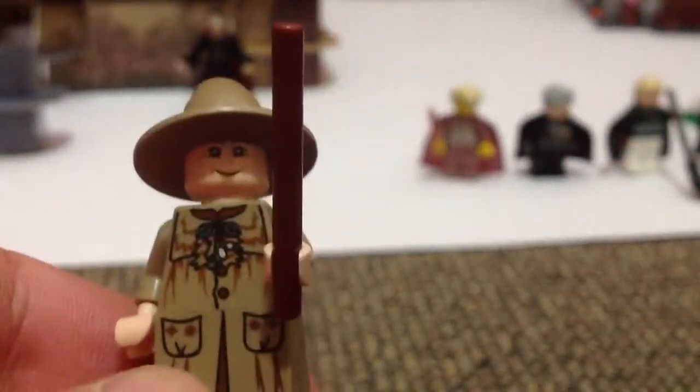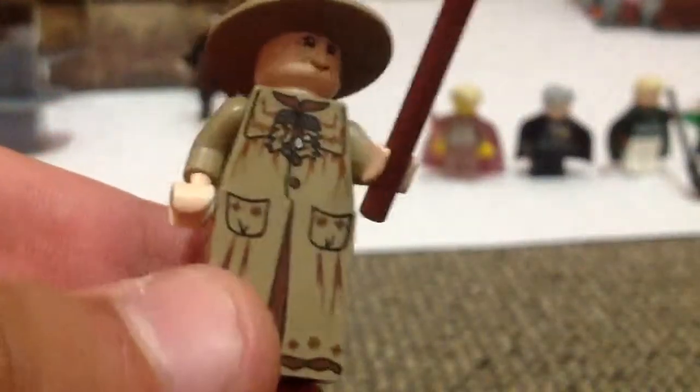This is Professor Pomona Sprout, the Herbology teacher, as you know. She has a brown wand, really good detail on her, a dress piece, back printing, no double-sided head, and her cool wizard hat in a tan-y colour, like the rest of her clothes. That's her face.